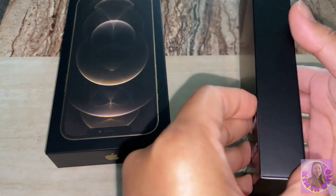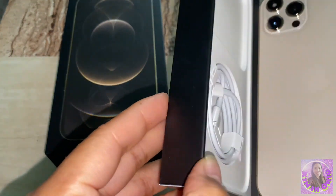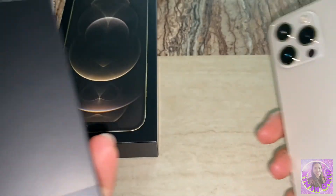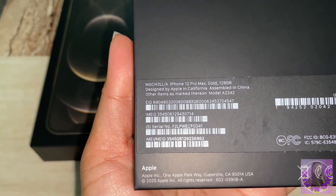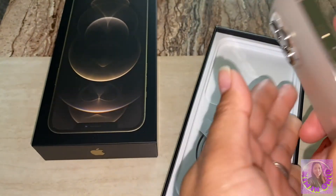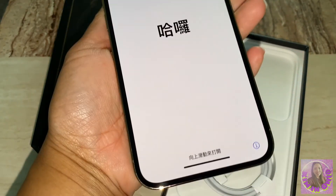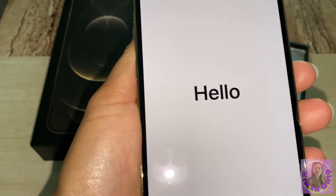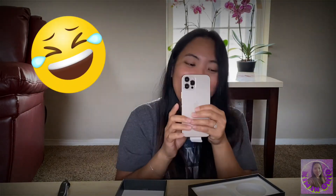That's it guys, I think I need to set it up. So yeah, this is the iPhone 12 Pro Max, gold, 128 gigabyte. Oh my God. That's only what I wanted to share with you.